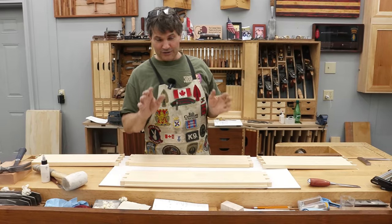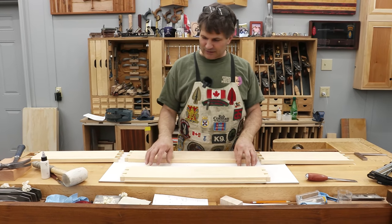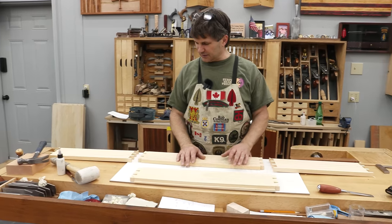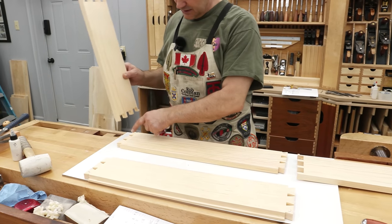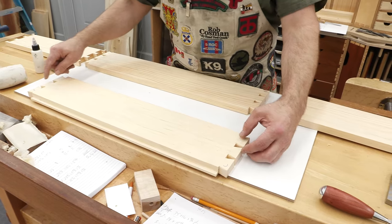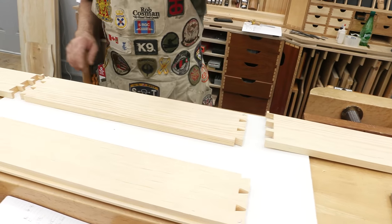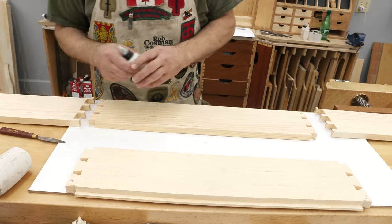Assembly time. If something's going to go wrong, this is when it's going to happen. I've got a piece of melamine-covered MDF to protect my bench — the glue doesn't stick to it. I've got my pieces laid out exactly how they're going to go. There's a sequence you have to follow when putting dovetails together: you have to put pins into tails, then pins into tails, then the last piece comes down — tails onto pins on both sides. Otherwise you'll paint yourself into a corner. I've cut chamfers on the inside of all the tails, the inside corners are nice and clean, no debris in the way, rabbets have all been cut, and inside surfaces have been finished.